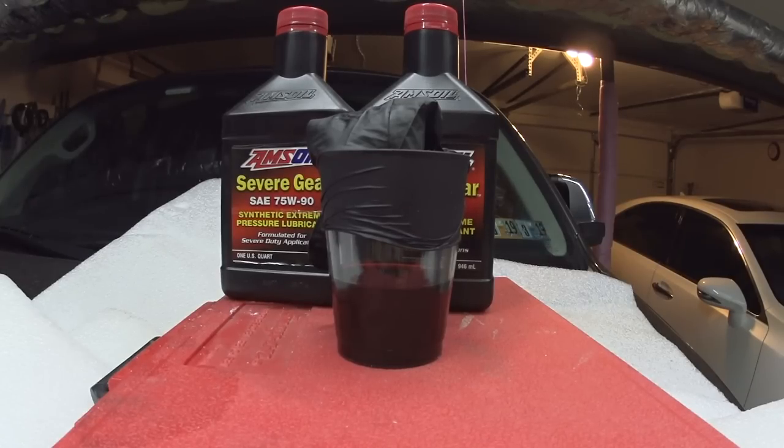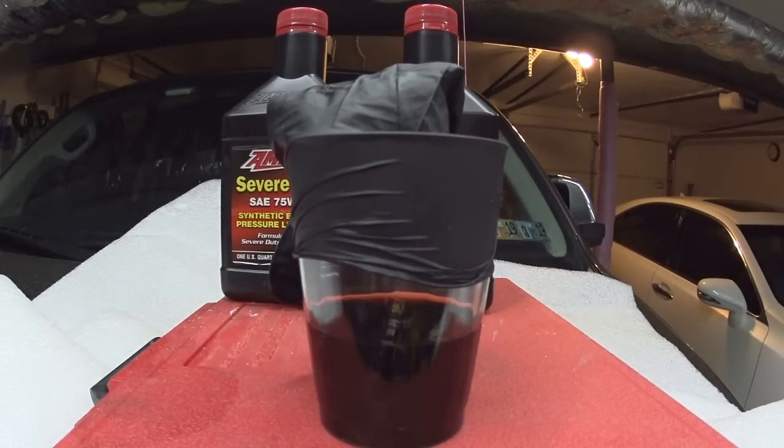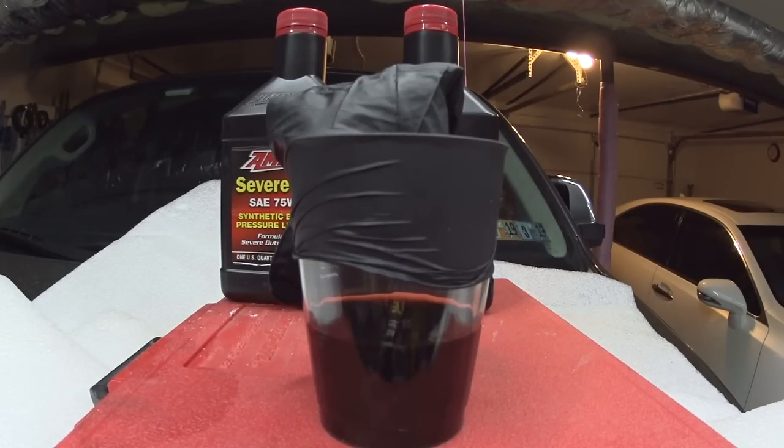Hello everyone, today I'm going to be talking about Toyota gear oil. This is the sample that I removed from my 2013 Toyota Sequoia. I'm going to give you guys an overview, lab results, and tell you everything you need to know about Toyota and Lexus gear oil being used in rear diff, front diff, and transfer case. In pickup trucks, SUVs, and some cars with rear-wheel drive or all-wheel drive, there is a gear oil being used, or in a manual transmission that uses gear oil.